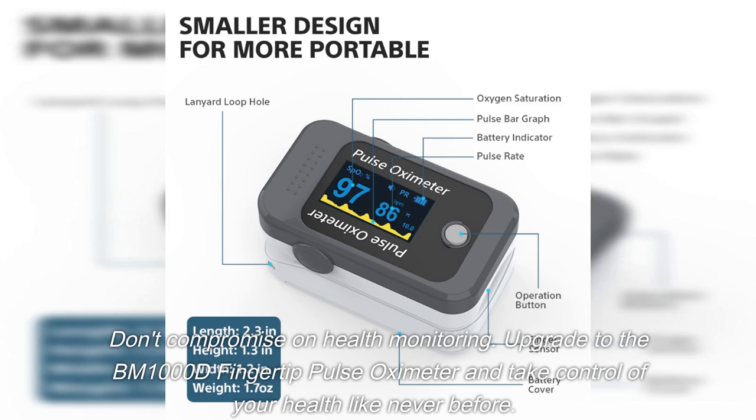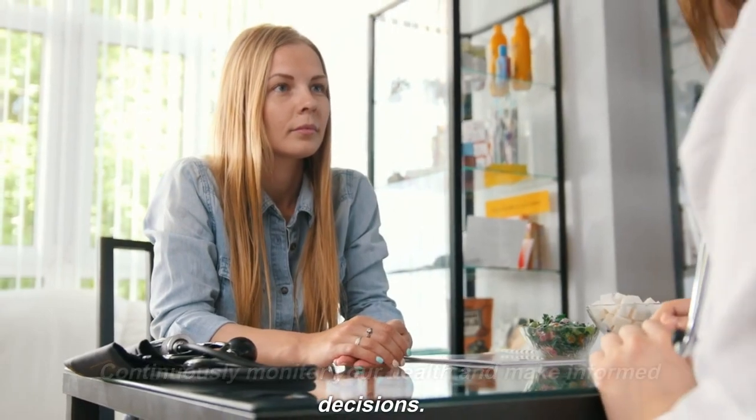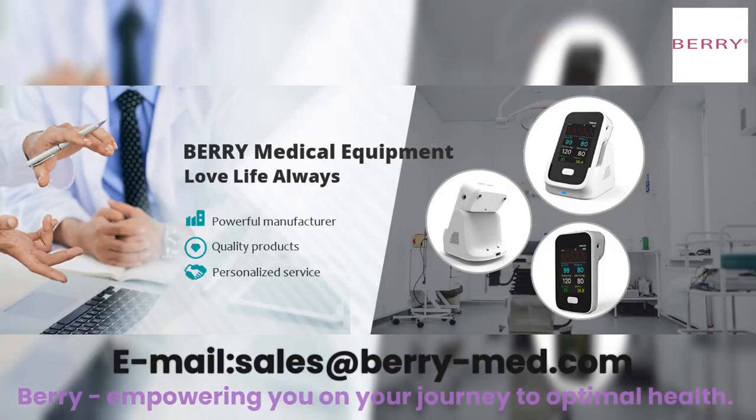Don't compromise on health monitoring. Upgrade to the BM1000D fingertip pulse oximeter and take control of your health like never before. Continuously monitor your health and make informed decisions. Empowering you on your journey to optimal health.